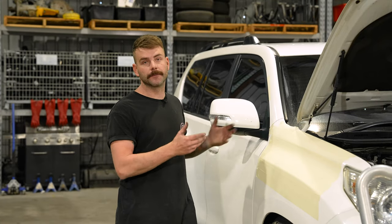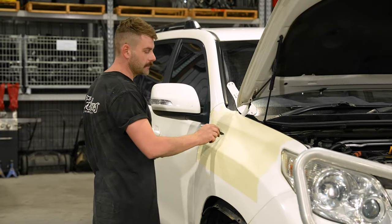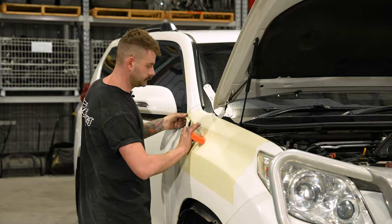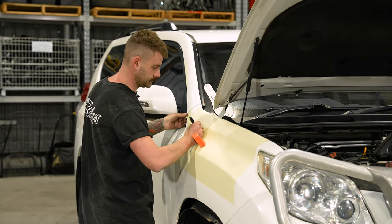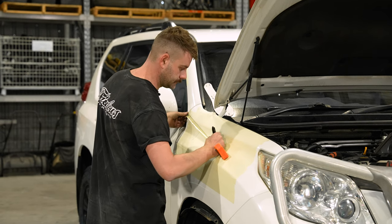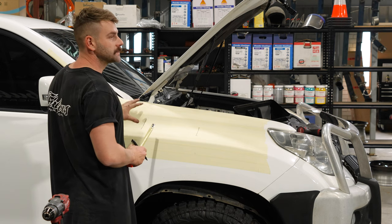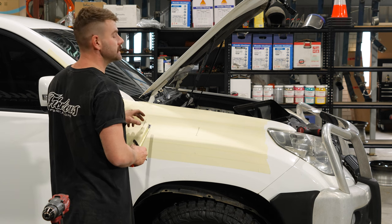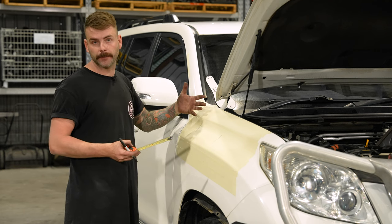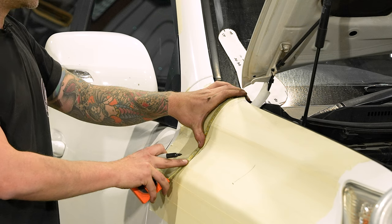Now we're going to show you how to mark out the template. Each of our templates comes with a front and a back reference point where you mark two X's on the guard to make sure it lines up perfectly. With the Prado, when you mark out the last of the four measurements, it is very important that you put your tape at the point of the guard rather than at the flat of the guard like some of our other cars. Pull down your back measurement from the point and you'll be in the right spot.